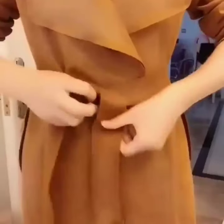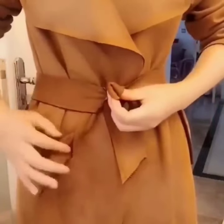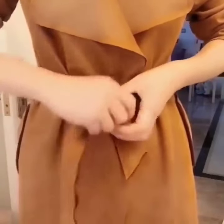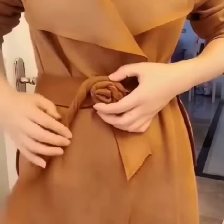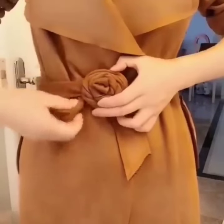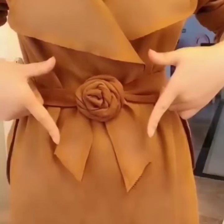Here is the next one. Tie a simple knot like this. Now fold one side and hold it, now roll the other side and fold it around the part you hold. Give it multiple folds like this, now secure it by passing it under the belt, and you are done. Your belt flower is ready — it looks very beautiful and unique.